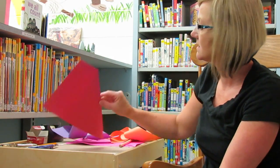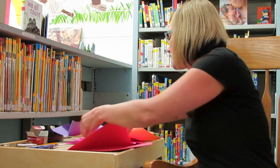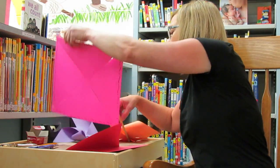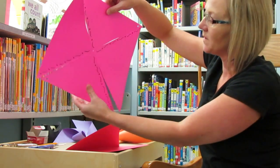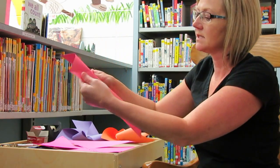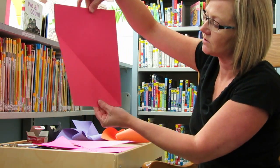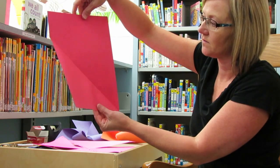The first thing you need to make a pinwheel is a square piece of paper. You could use a large 12 by 12 piece of scrapbooking paper, or you can use just an eight and a half by 11 piece of construction paper. I'll show you how to get your square from that.